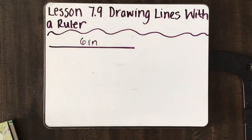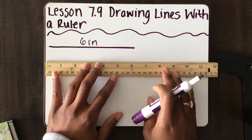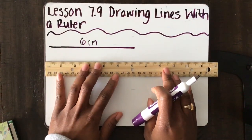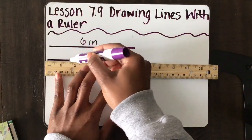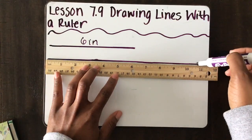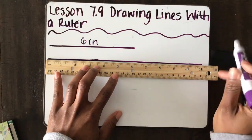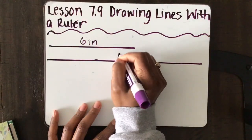Or, if I wanted to draw a longer line than that — let's say I wanted to draw an 11-inch line. Again, I'm going to start at the 0, and I'm going to keep drawing that line across and stop at the number 11. Now I have an 11-inch line.